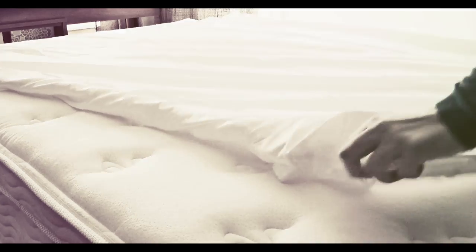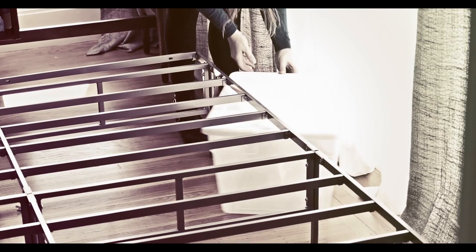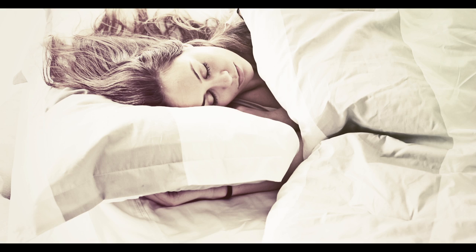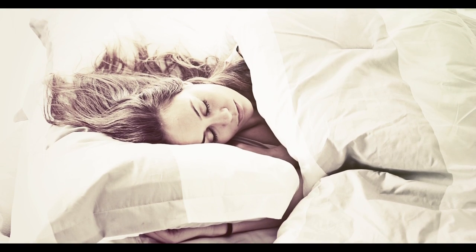The Easy to Assemble Smart Base provides increased mattress support, portability, easy setup, and 12.5-inch clearance for under-bed storage. The no-tools, no-fuss Easy to Assemble Smart Base by Zenus is your answer for easy assembly and strong mattress support.